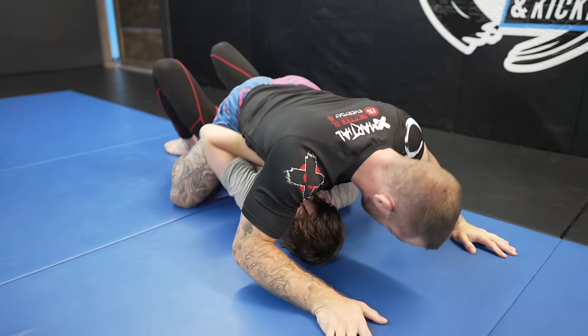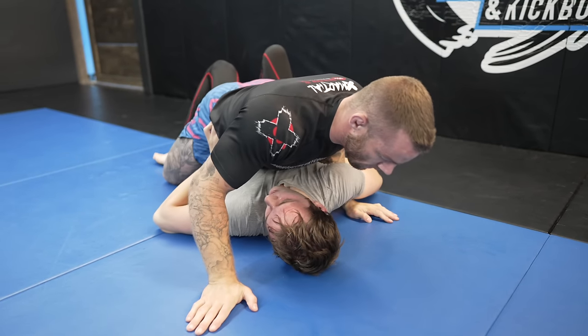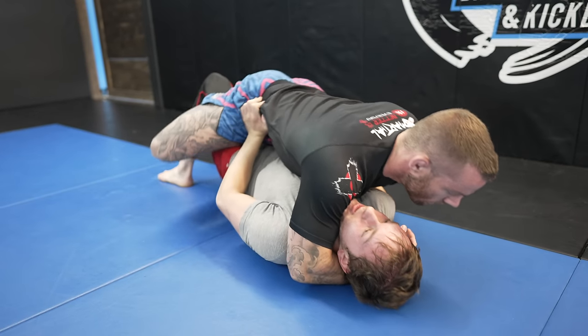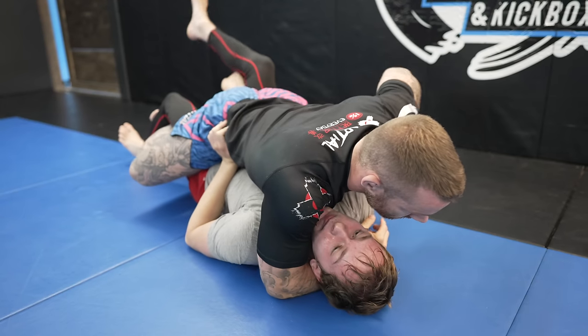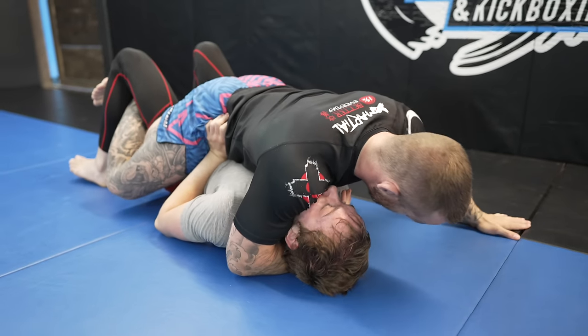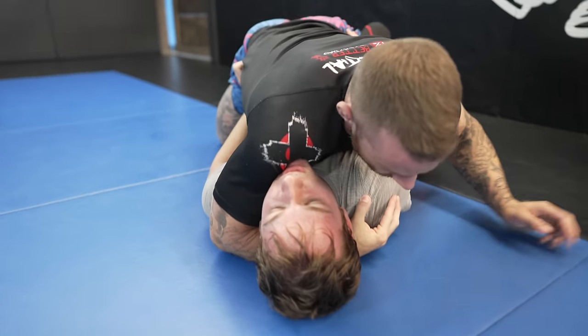Simon flares his elbows out way too much. He should be keeping them tight to his body, as open elbows give me access to an underhook, or even double underhooks if I want them. But at the time of this roll, I had posted a YouTube short teaching the no-gi Ezekiel, and I had so many people comment that it's a trash submission. So despite them, I was going on a no-gi Ezekiel spree.